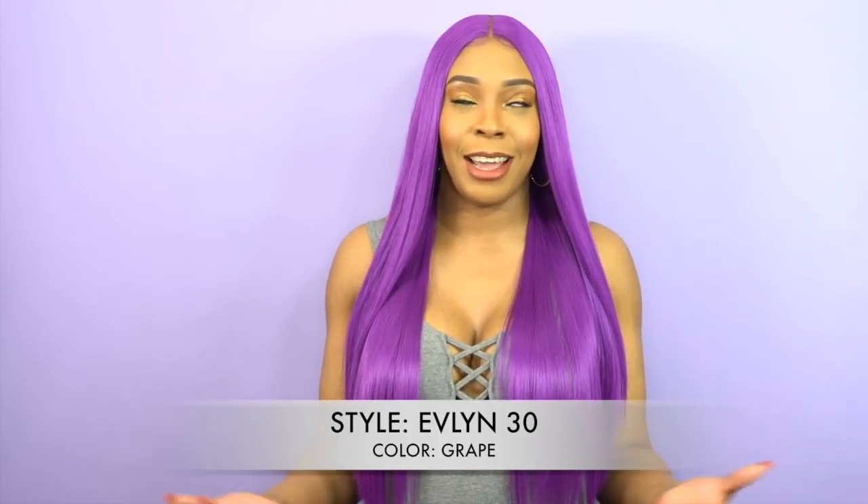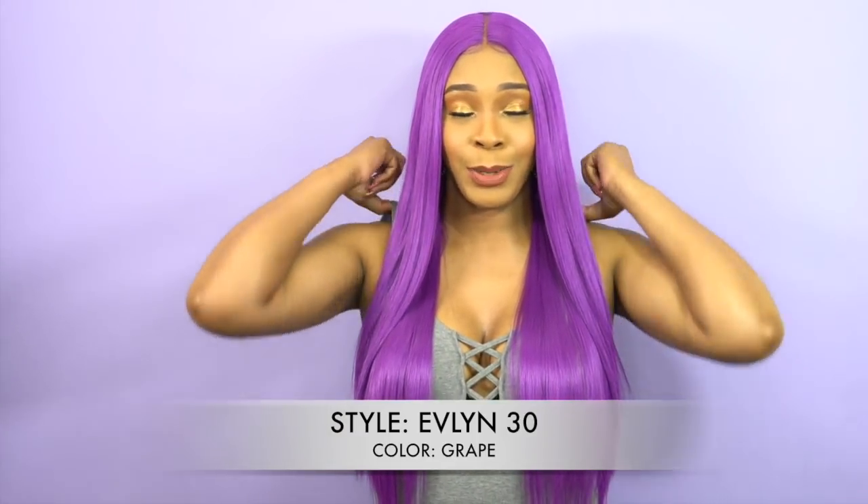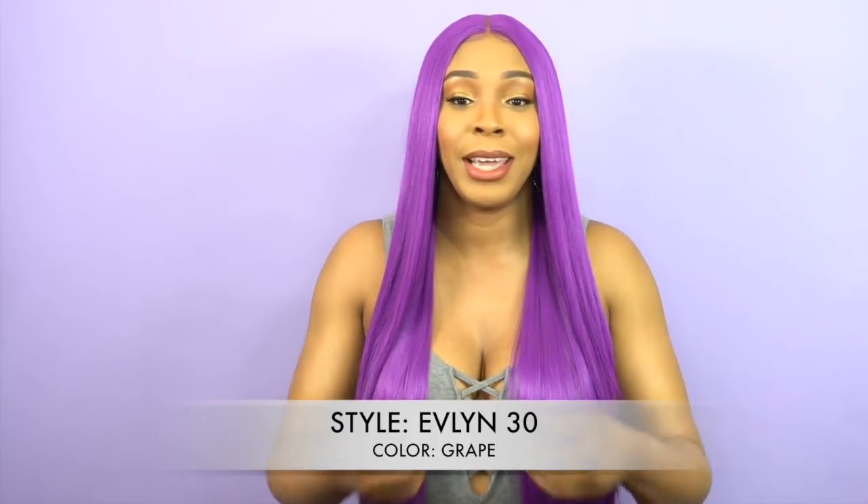It's so pretty. I love this color, I'm glad that I got this color. At first I was kind of skeptical because I was like, oh my god, these two purple wigs. If you guys haven't seen the one that I previously reviewed, please go look at it — it's a short purple wig.